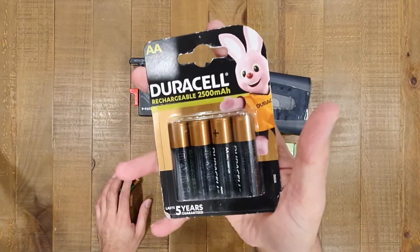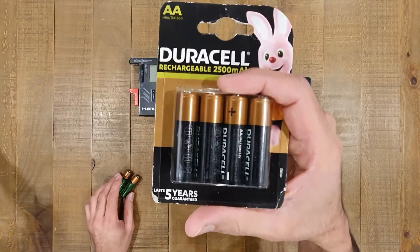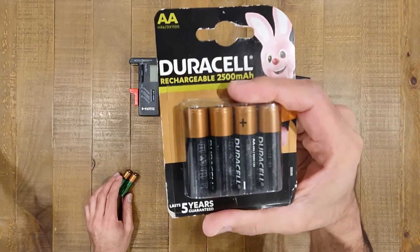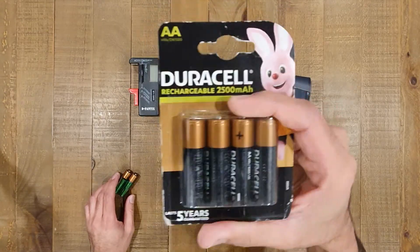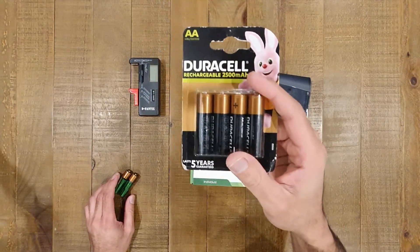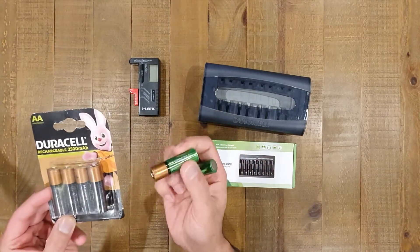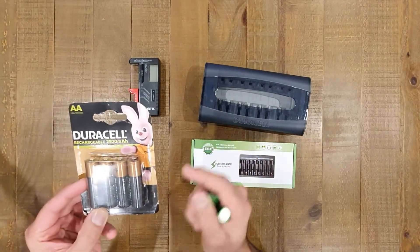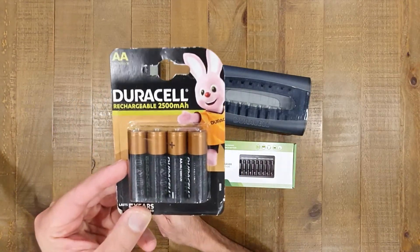They're quite expensive to buy, but they do a very good job. They're probably amongst the premium range of rechargeable batteries available on the market today, and as you can see they've got a pretty high current rating of 2,500 milliamp hours. I've got many unpacked batteries — same batteries, just an older model. The new ones have got a slightly nicer design, looking closer to the alkaline Duracell batteries that you'd buy.